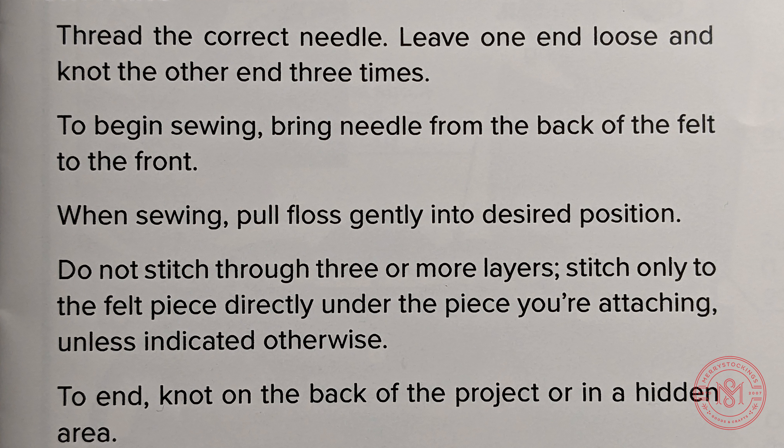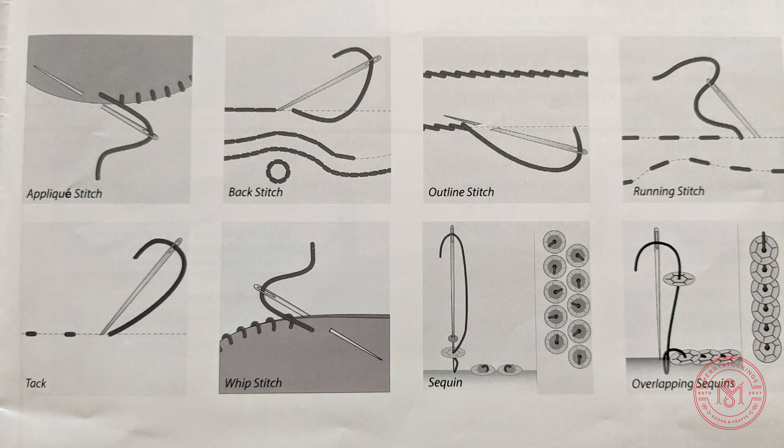This next section will also include exactly what stitches you will be embroidering or using to complete this project. This will include illustrations of what the stitch looks like as well as how it's accomplished.